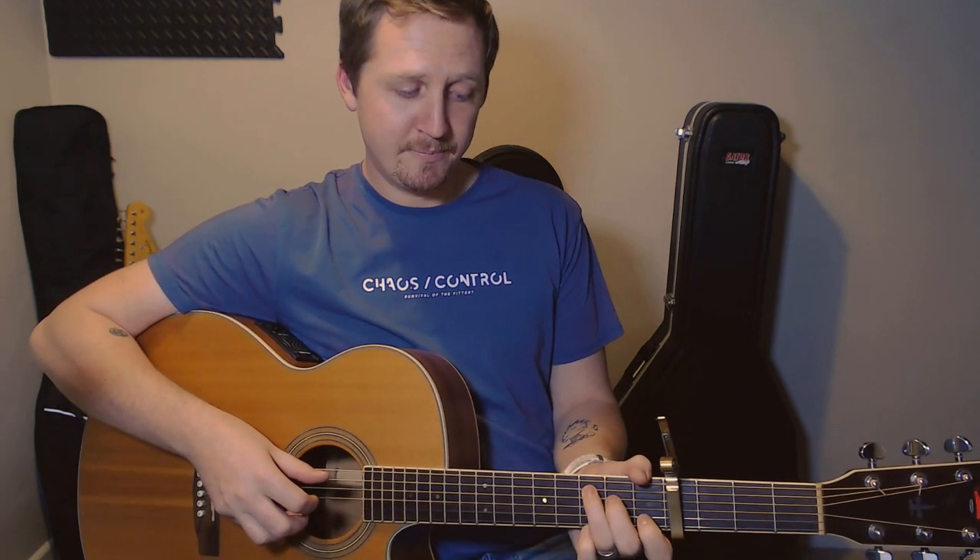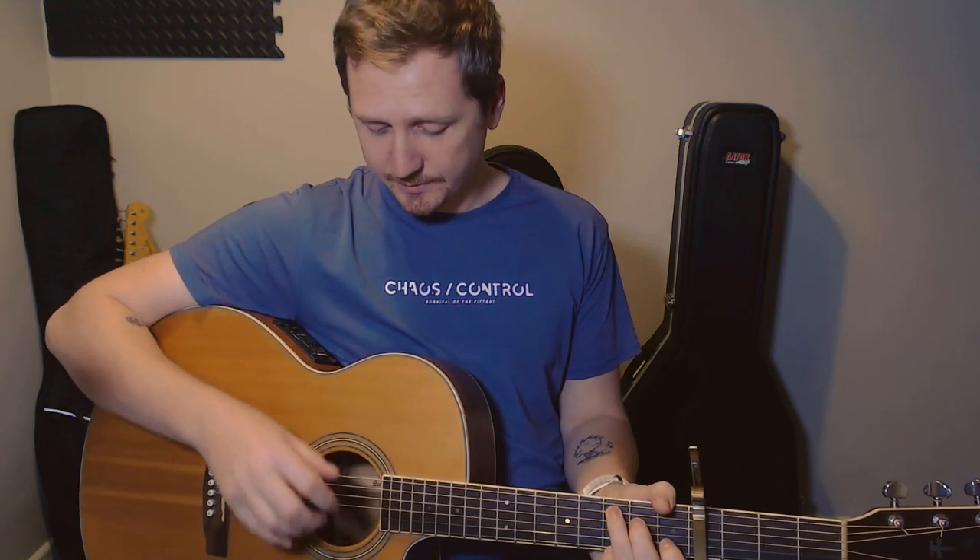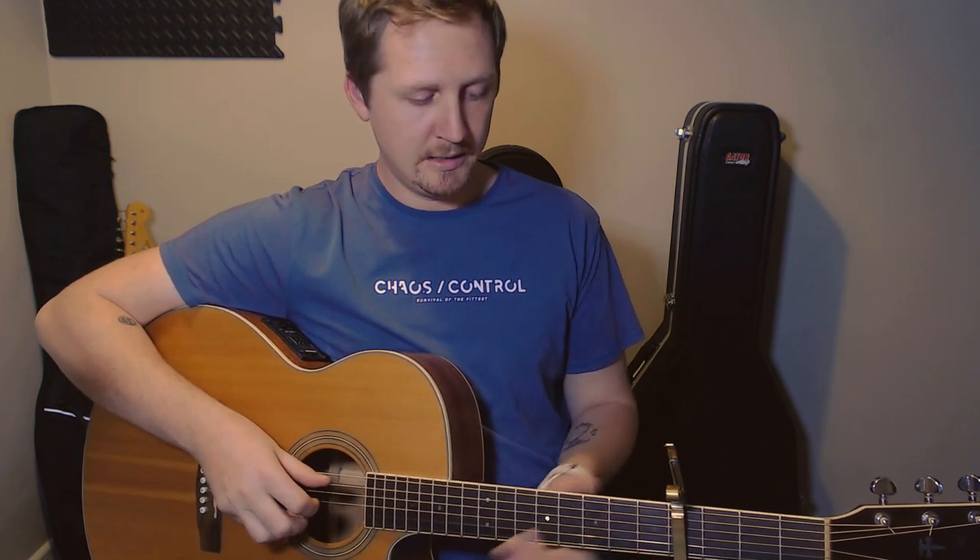Then you keep that held down and do A with your thumb and D with your thumb again, just like the first beat. And then the very last beat is going to be all quarter of a beat each one, and you're just going up the chord.